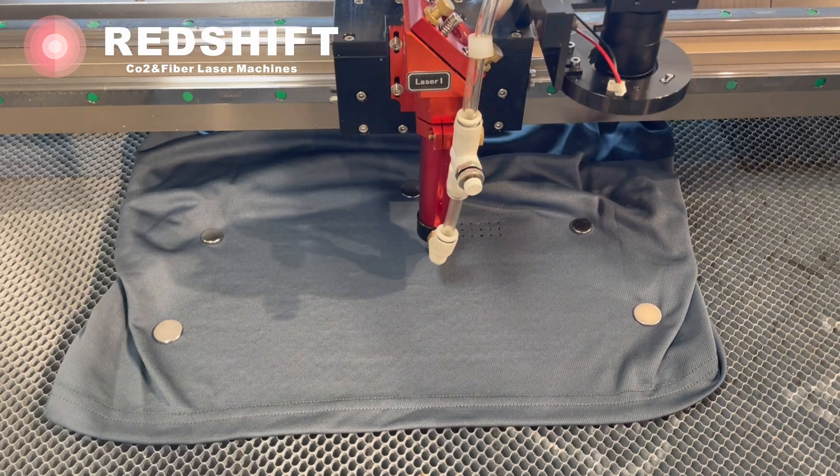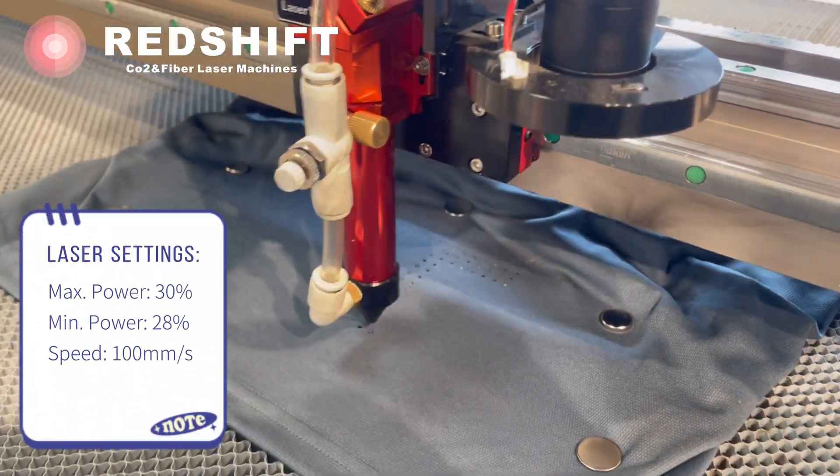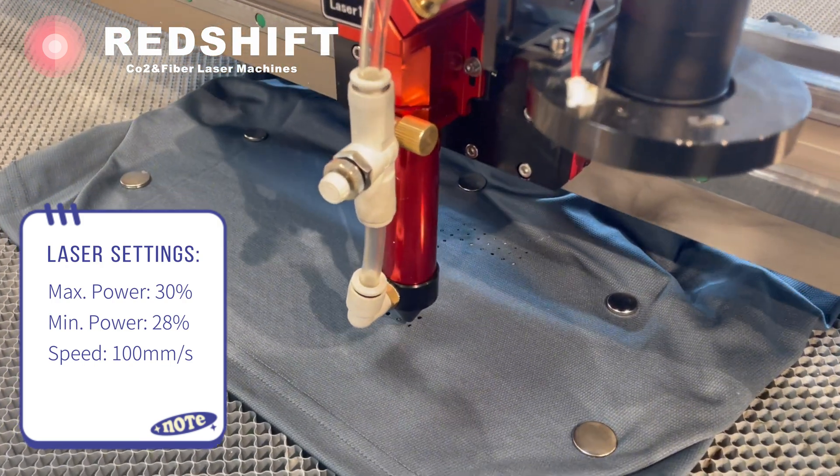Load your design into the laser cutter's software and align it with the shirt. Make sure to adjust the laser settings based on the fabric type and thickness.